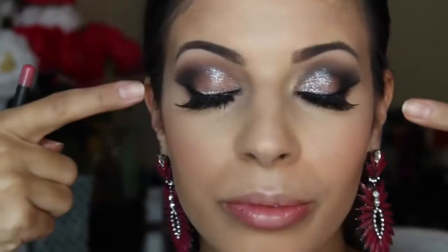For the lips, I'm taking Myth by Mac and applying that, then I'm taking a gorgeous color by NYX — one of their butter lipsticks, name listed down below — and then I added Chihuahua by NARS lip gloss on top.